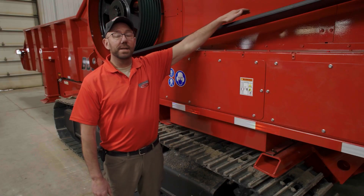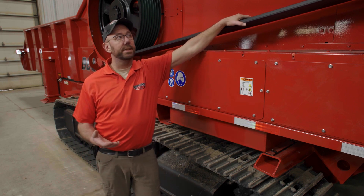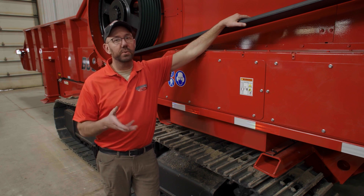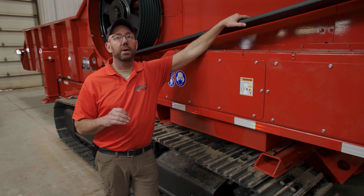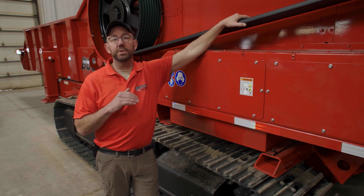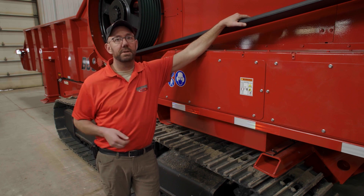One thing to talk about is how often you tension the drive belt. If the belt is slipping, if you're grinding and you hear the belt squeal or you see any smoke coming out of the belt shields, you definitely want to shut down and check what's going on. The belt tension intervals are normally about 250 hours, so if you change engine oil, it's a good time to check your drive belt.